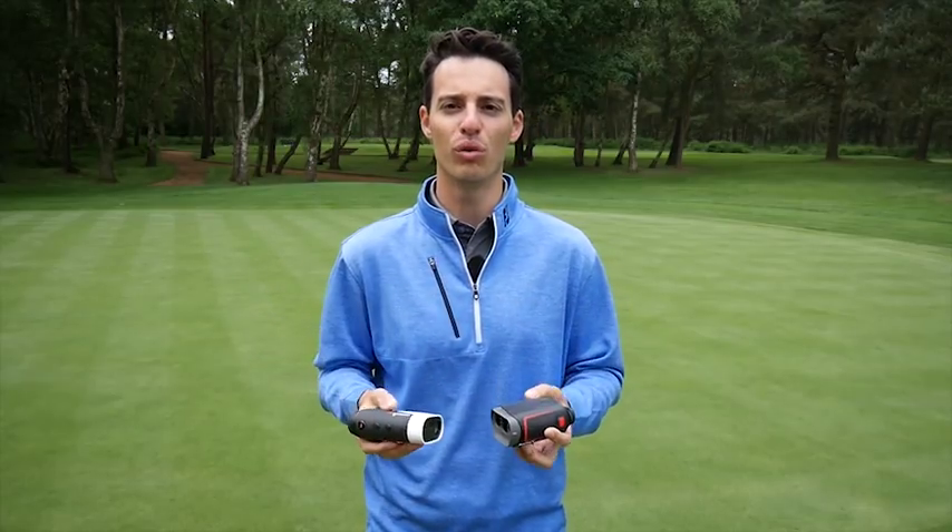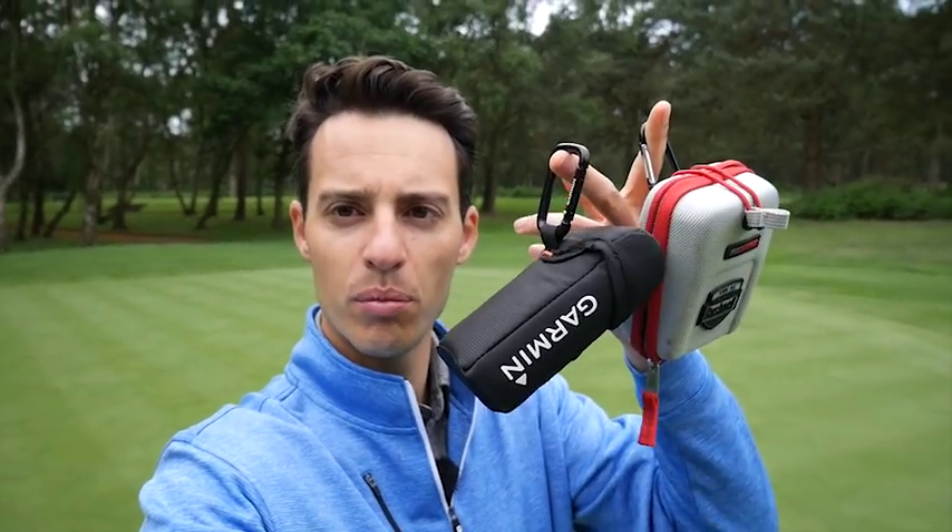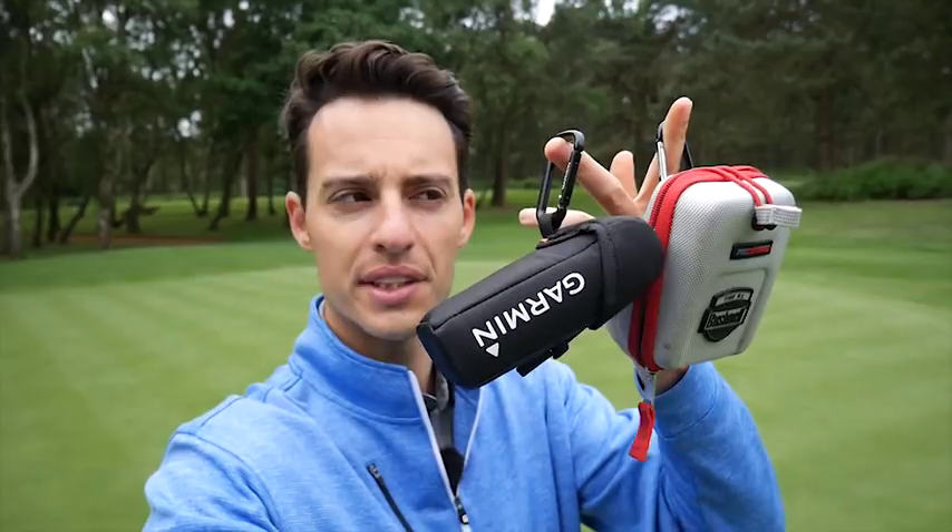As you can see, both devices come with premium-looking carry cases and bag clips so they're nice and accessible on the golf course. I would say the battery life on the Garmin is not quite as long as the Bushnell's, but obviously it is powering a lot more technology.